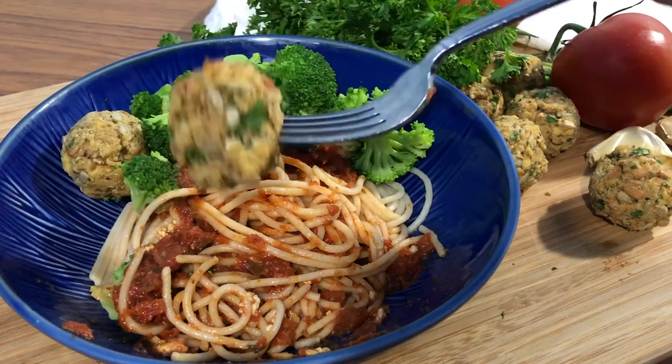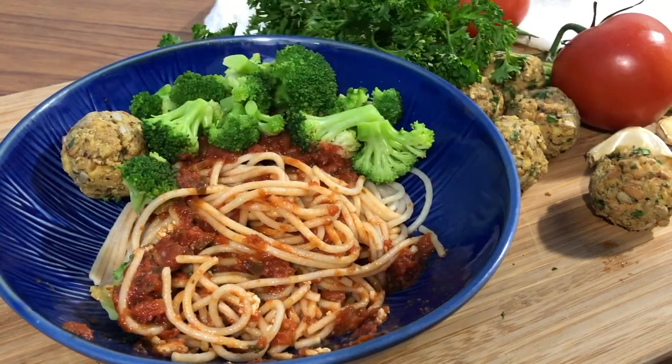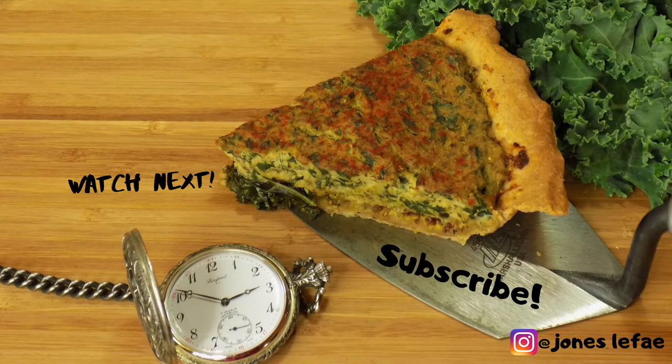So that's it for this video. If you liked it, please give me a thumbs up, and if you try the recipe, leave a comment. Be sure to subscribe to my channel and I'll see you in the next video. Peace.